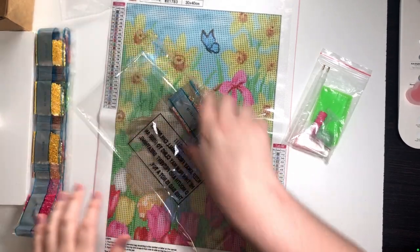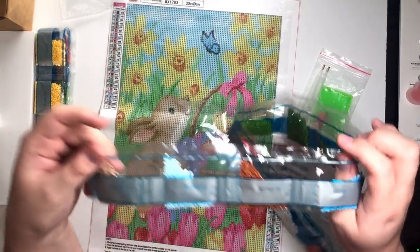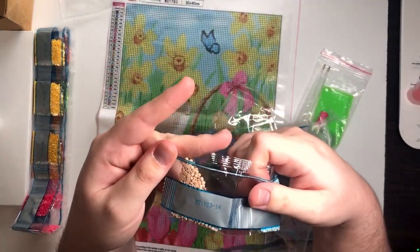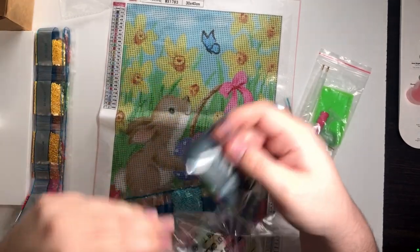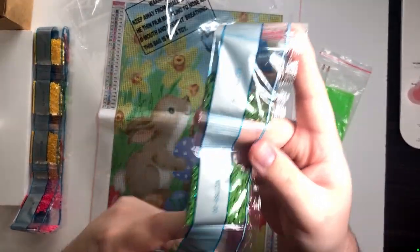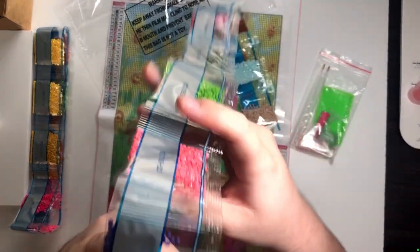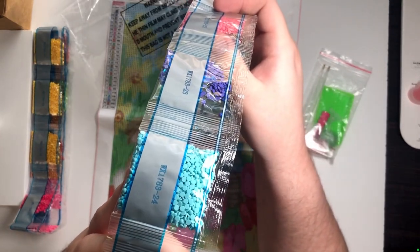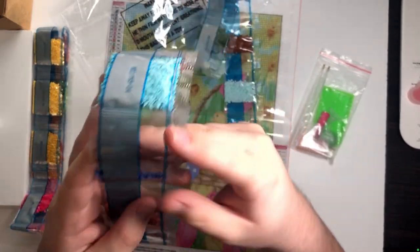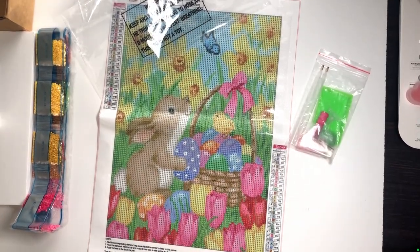The real struggle is going to be getting this back into the bag, but the colors are all really nice. That's half the reason I think I'm going to love doing this one the most. A lot of that blue is the background which makes perfect sense, so I am looking forward to this one a lot.